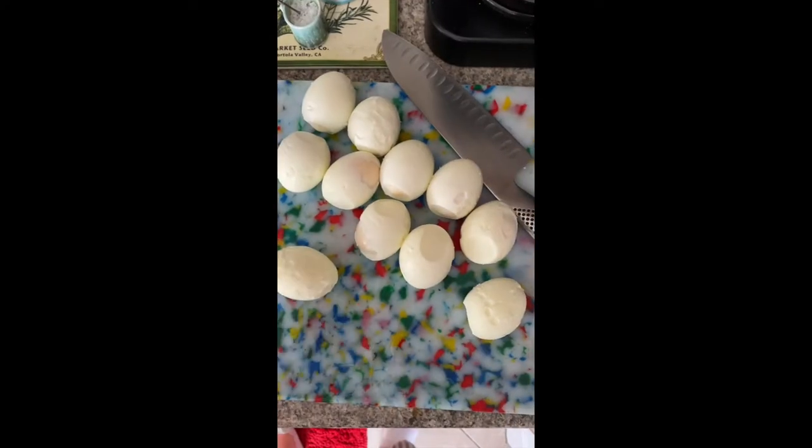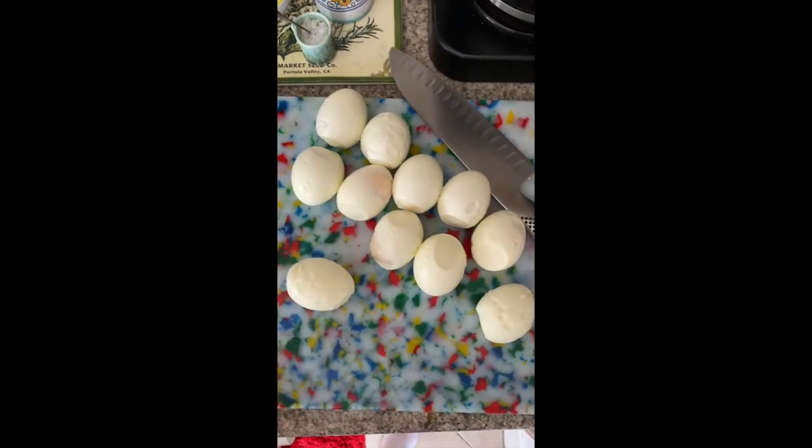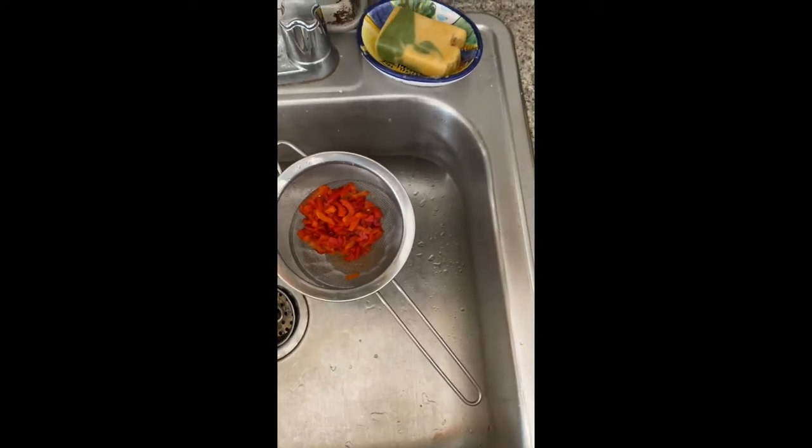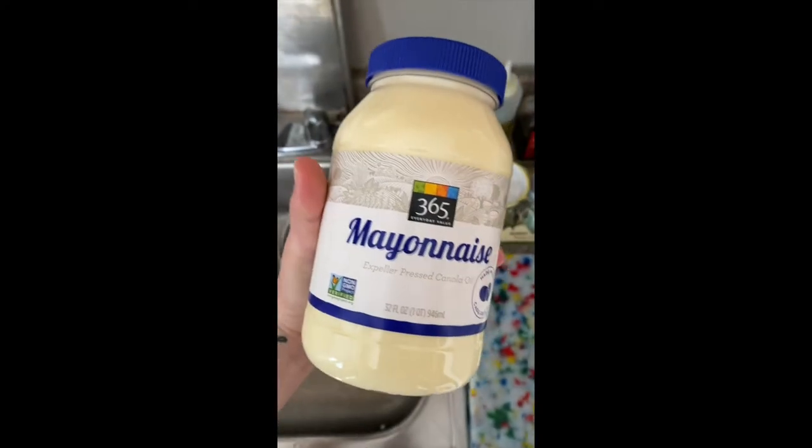Pimento peppers — this little can, and then you want to drain them, because otherwise they're going to be all juicy when you dice them up. My eleven, some prettier than others, hard-boiled peeled eggs. We have the pimentos that are draining over here, getting ready to go. Then, obviously, just mayonnaise.